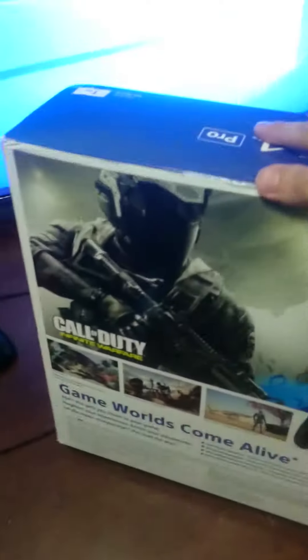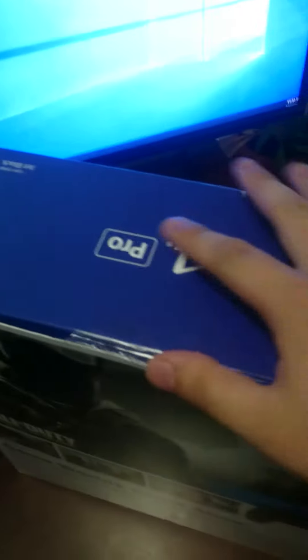Hi guys, welcome to the PlayStation 4 Pro unboxing video. This brand new PlayStation just arrived last week and I haven't had time to open it, so I'm gonna do it here for you guys. Brand new box, it's all fine — okay, let's go.